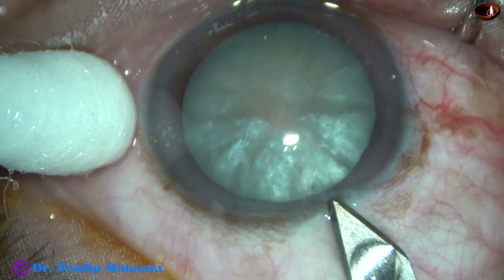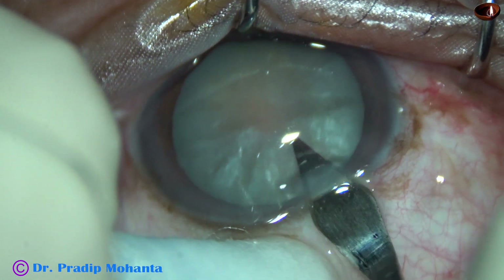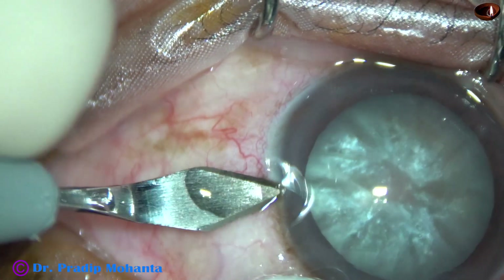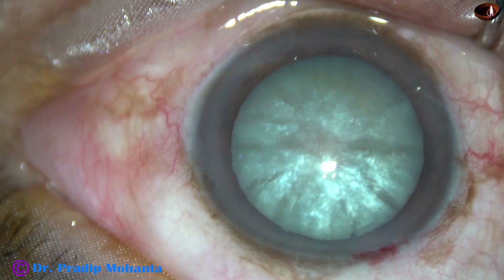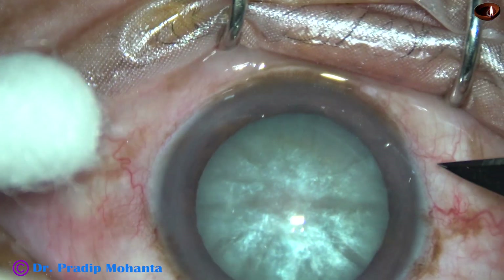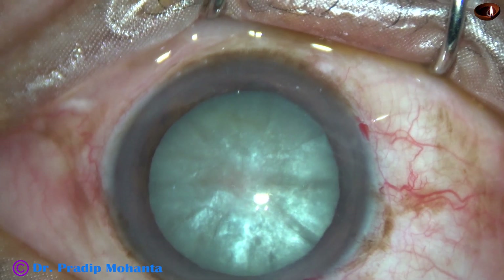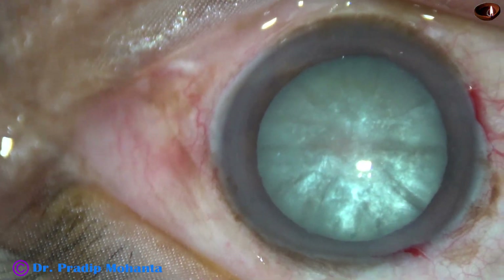This is the main incision with a 2.8 mm steel keratome. This is a real-time surgery. This is a side port on the left side of the main incision by the keratome itself. One more side port I am going to make in this case, and this is the second side port on the right side of the main incision by a lancer knife. These side ports are about 2.5 to 3 clock hours away from the main incision.